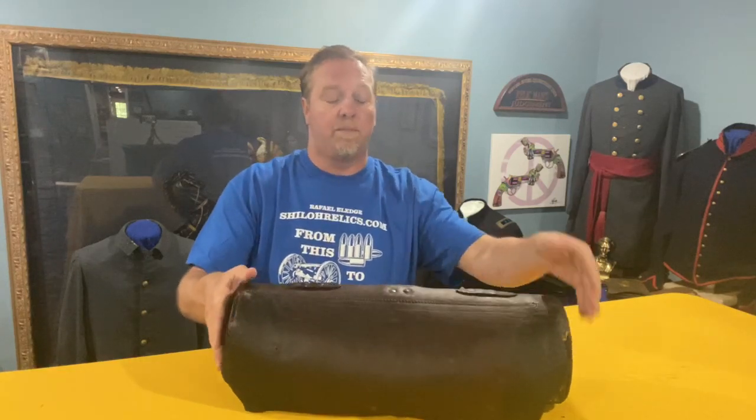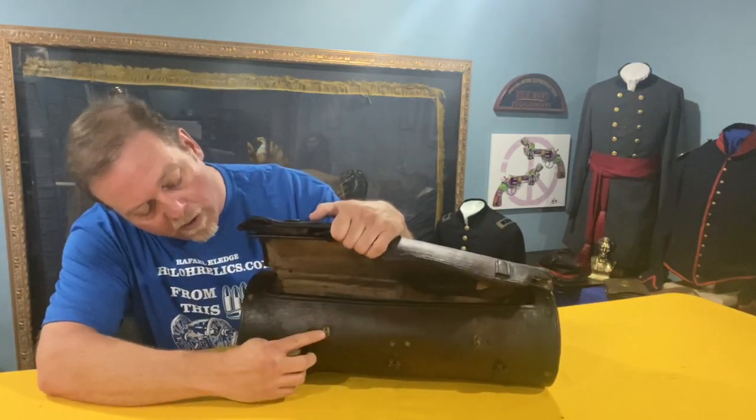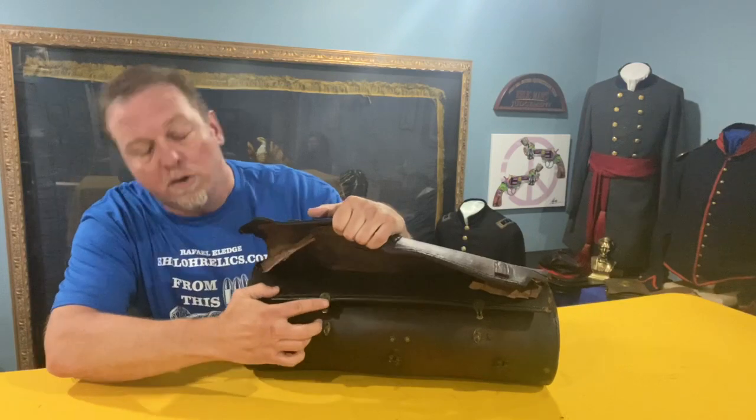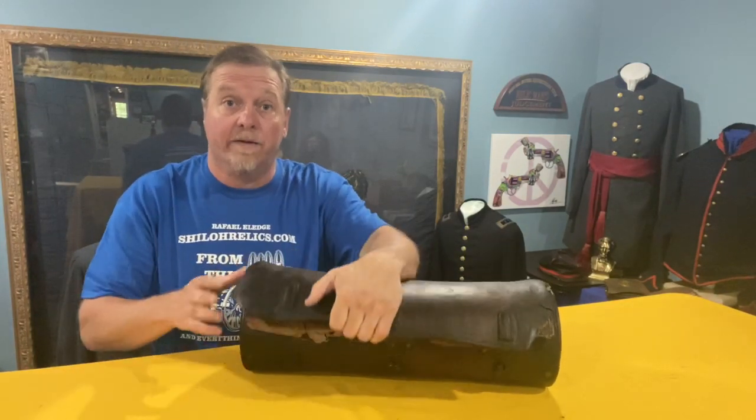This is a piece that a lot of the wealthy officers would have used. Generally they aren't as well made as this one. This one is really finely crafted, not only because of the leather but also because on the inside you notice there are little brass clasps. Usually they will have straps to tie together, but this one was well enough made that they could afford the extra brass.